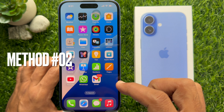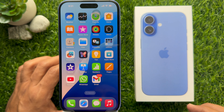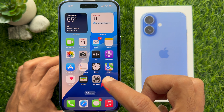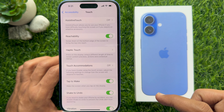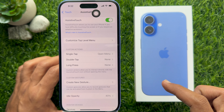Method 2: You can use Assistive Touch to take a screenshot on iPhone 16. Open the Settings app on your iPhone, then tap Accessibility. Tap Touch and tap Assistive Touch. Simply turn on Assistive Touch.